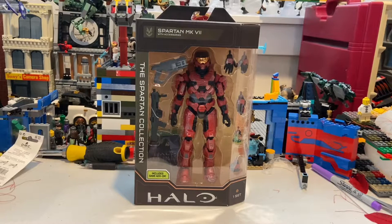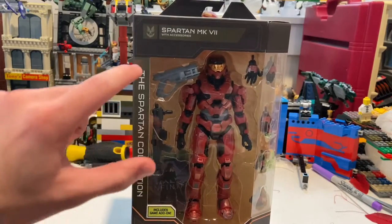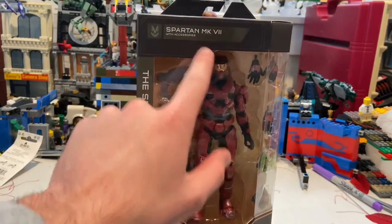Hello everyone, this is Santa Collector here with another action figure review. Here is the Halo Spartan Mark 7 figure. Here's the front of the packaging and the Spartan Collection branding with Spartan Mark 7 labeled there.